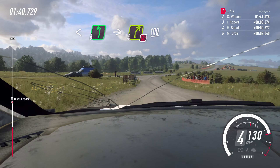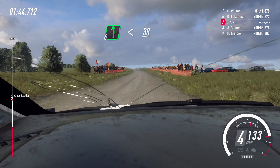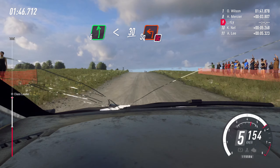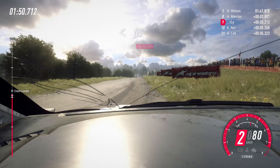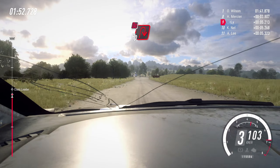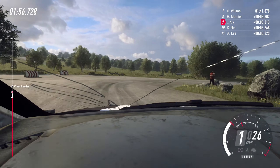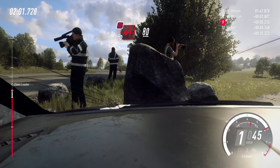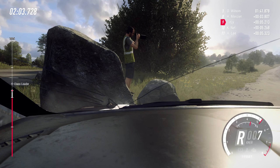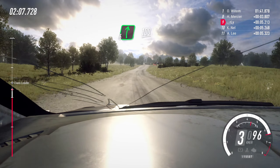100. Six left. Open. Six left, open slow. 30. Crest into turn. Square left. Don't cut. 10. Open. 11 to 10.